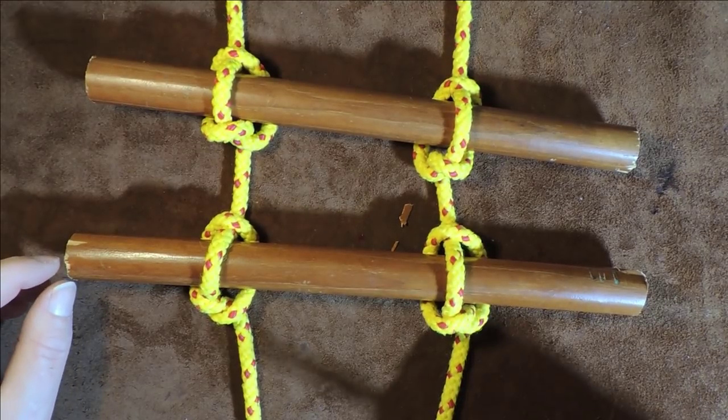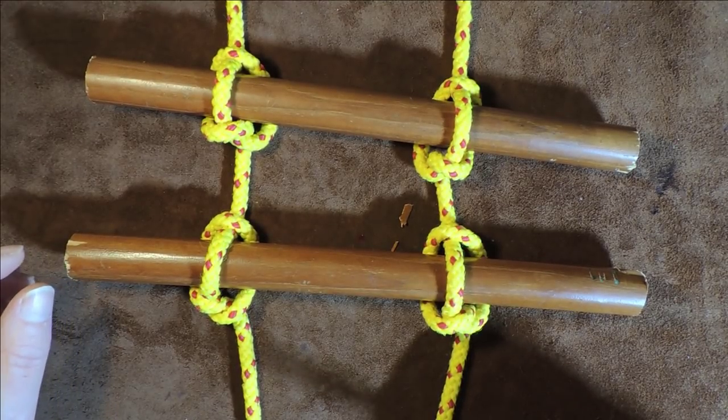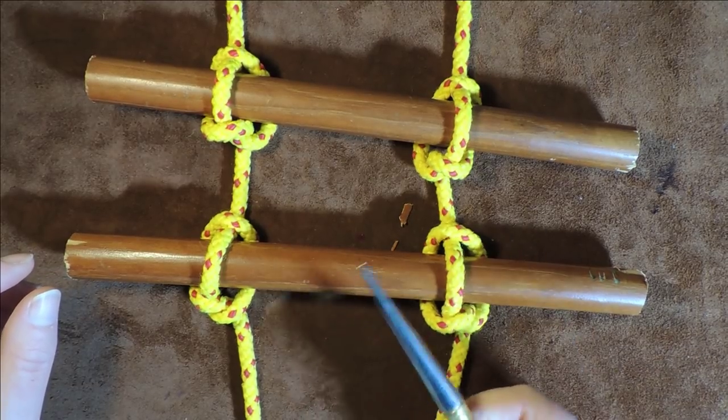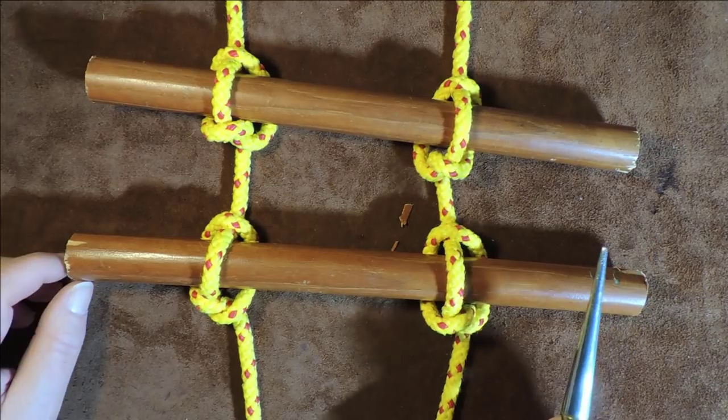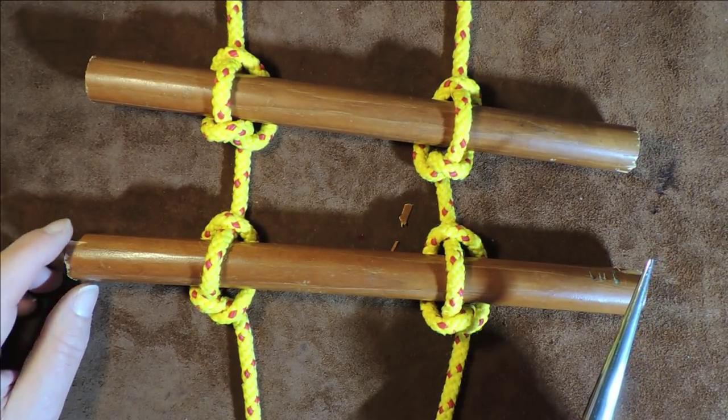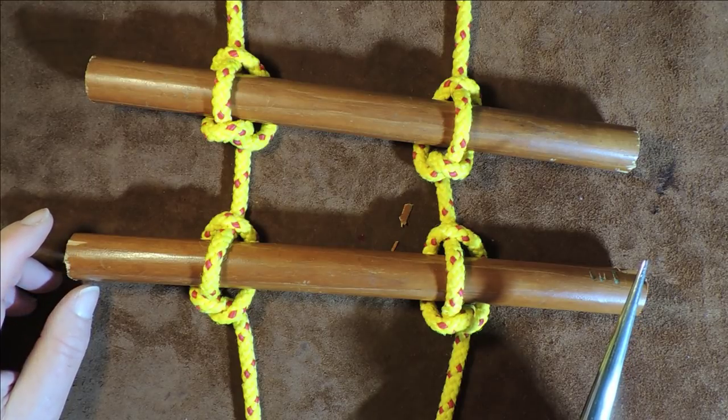That is the Marlin Spike Hitch rope ladder. Thanks very much for watching and I hope to see you all again next time where we'll have some other adventure together. Take care — and don't forget, if you want to see more, click on one of the links. Thanks for watching, see you next time, bye.